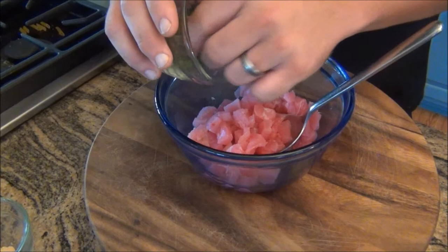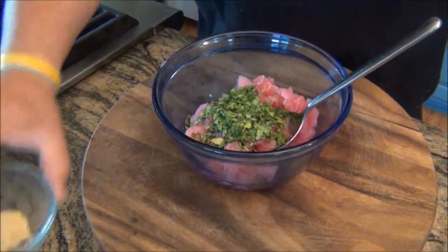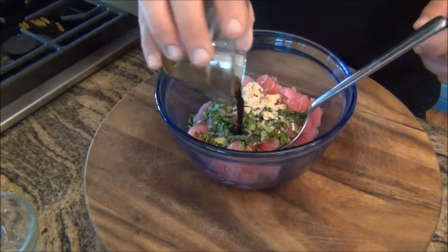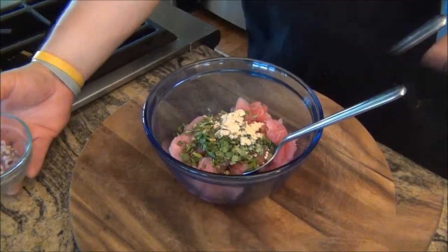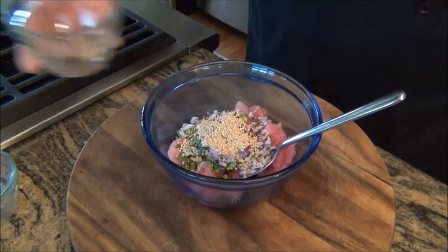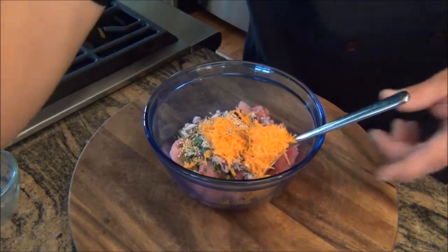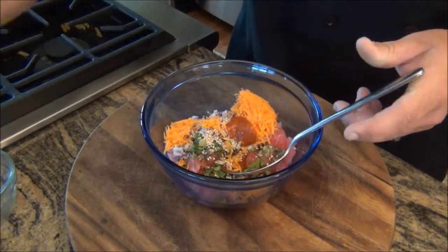Now that we've got our tuna diced, we're going to start adding some of the ingredients. We'll start with the cilantro — I love cilantro, you put in as much as you like, but I like to load it up. Next, we'll add the granulated ginger. Then, to get this party really started, we'll put in about a tablespoon of soy sauce — low sodium, I like to keep it healthy where we can. Next, we'll add the red onion, the toasted sesame seeds, the shredded carrot, and a little touch of the hot sauce. We can always add more later — it's not too spicy.